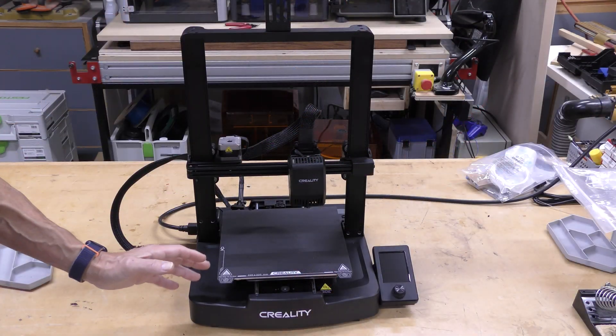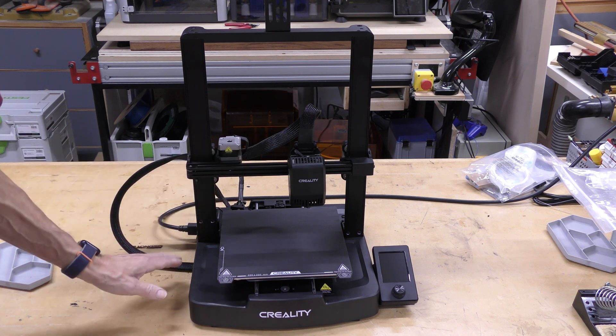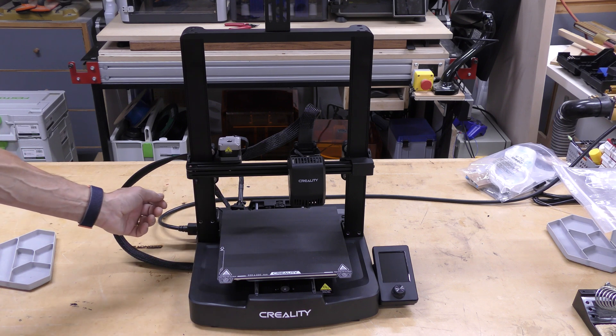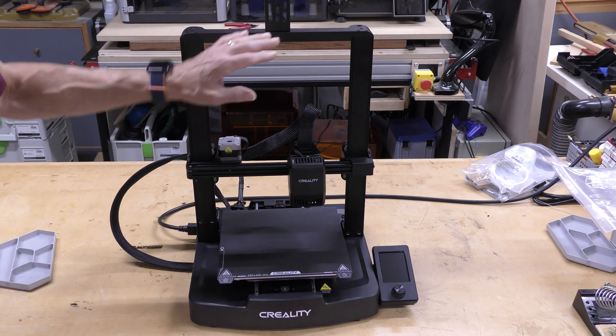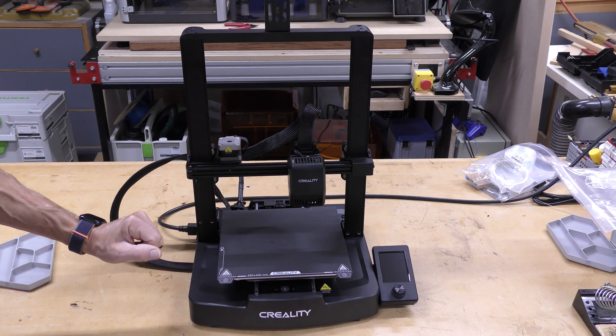Assembly of this is very, very simple. The gantry is completely assembled right out of the box. You just push it into the base — there are three screws on each side underneath. You plug in a few motor wires, attach the spool holder, and that's it. Maybe 10 minutes assembly time.